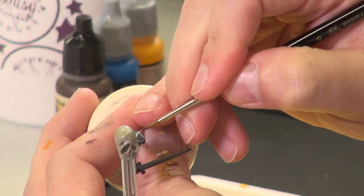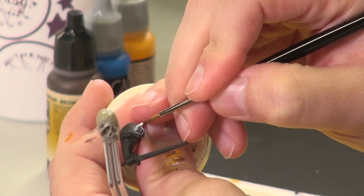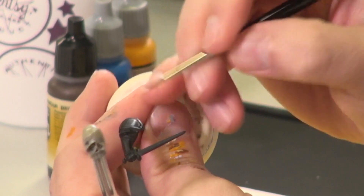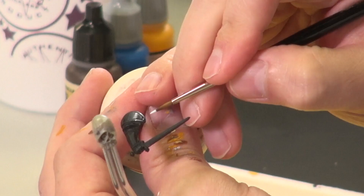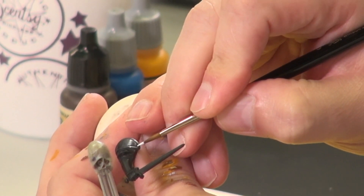We're just about to our stark white highlights. I'm actually using the shape of the paint to catch the light. This is a pretty thick brush load of paint, and that bubble of paint actually sticks away from the surface of the model and catches more light, so that white is even brighter.